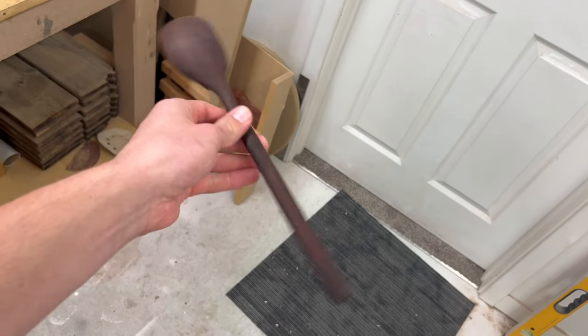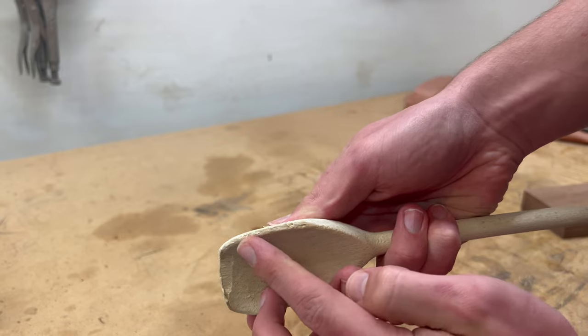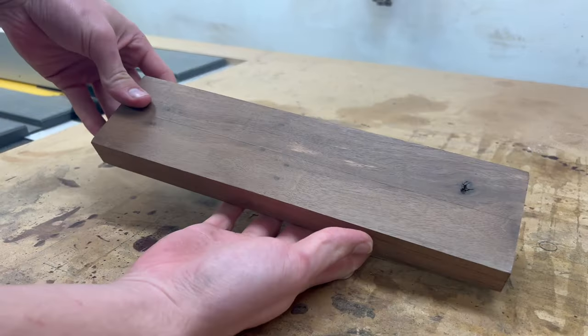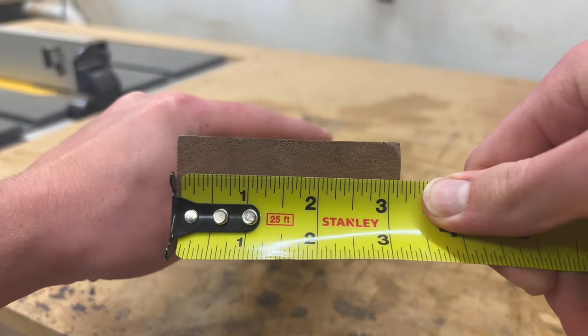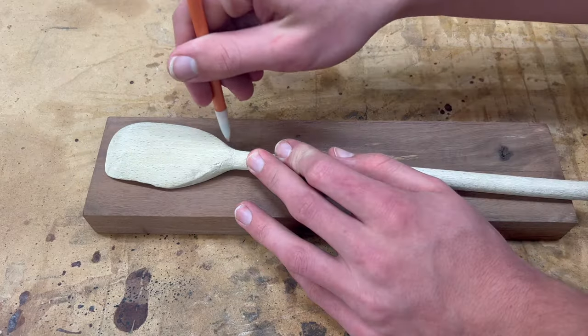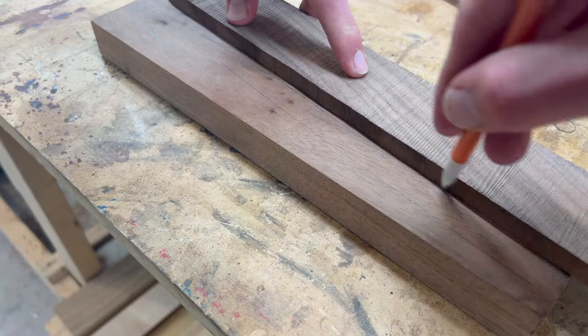Hey guys, I'm back with another video and I'm making a spoon. The one I have now is pretty chewed up and is far from straight. I'm starting with a block about 13 inches long, 1 inch thick, and about 3 inches wide. The new one I'm making is about the same size as the old one, so I'm using that as a template, or you can just Google a spoon template and use that.